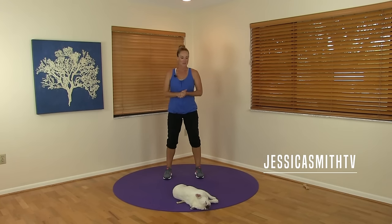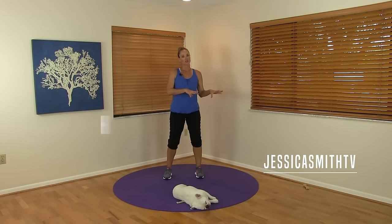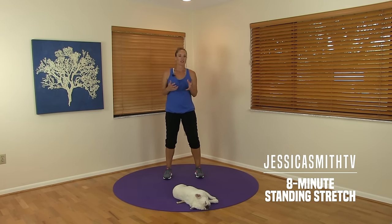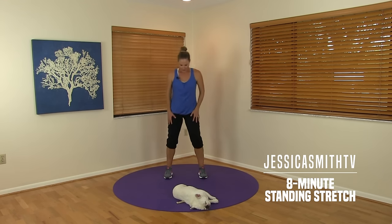Hey there everybody, it's Jessica and Peanut here, and today we wanted to join you for a short and sweet standing stretch routine. Whether you've just finished a workout or maybe you're just feeling a little stiff in the middle of your day, this standing series will hopefully help you stretch out some stress, relieve some tension and tightness in your muscles and help you feel a little bit better.